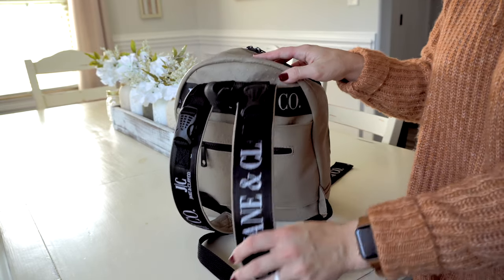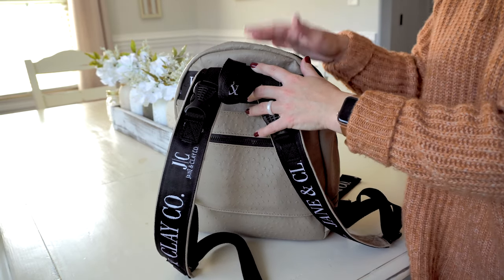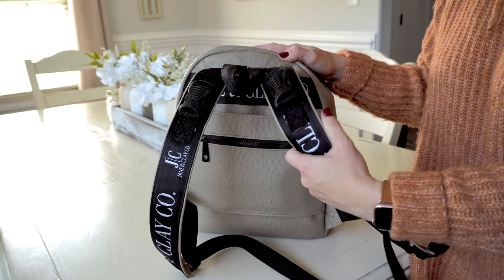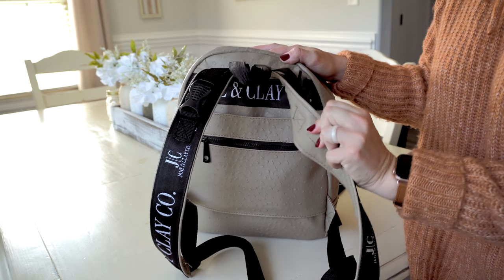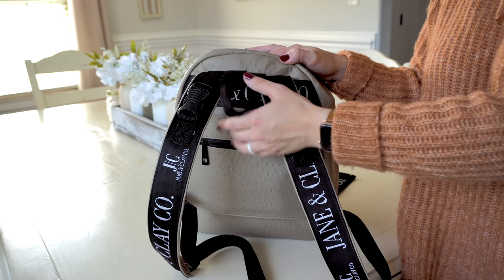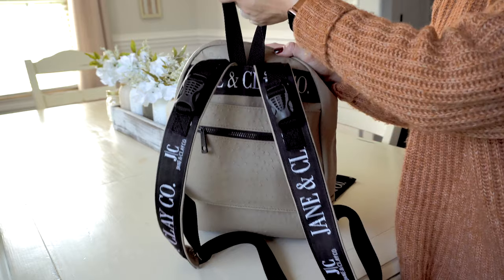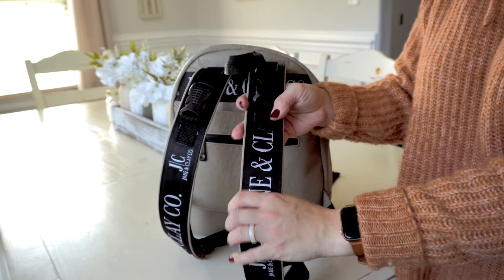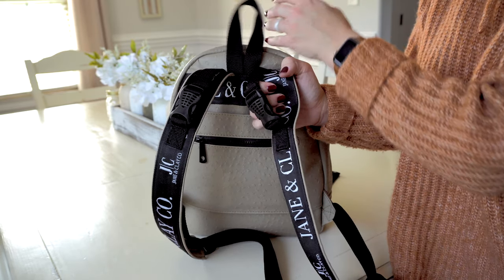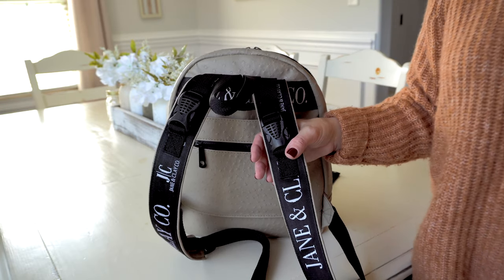Onto the back of the bag, because this is where there's a lot going on. Here are your backpack straps — they are so squishy and comfortable. I love wearing this bag because it is really comfortable. On the top you have a webbed grab handle which feels really durable and is easy to grab and go out of the car. The backpack straps feature two buckles on the top, so you can hook this onto a stroller or a shopping cart and be hands-free.